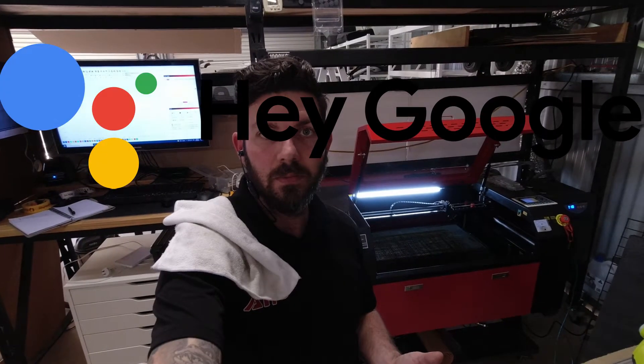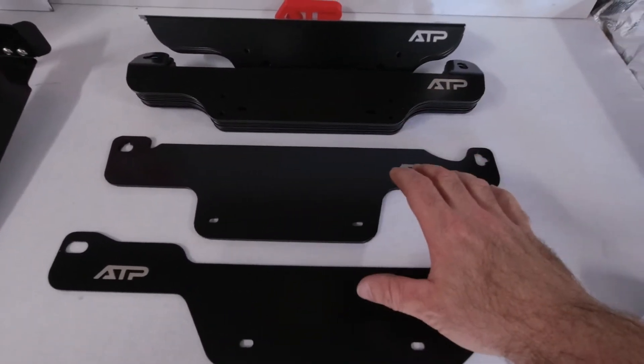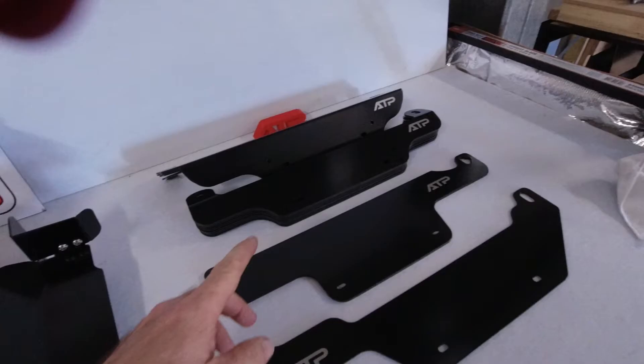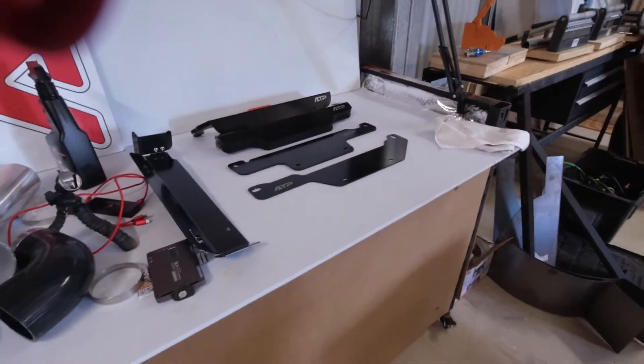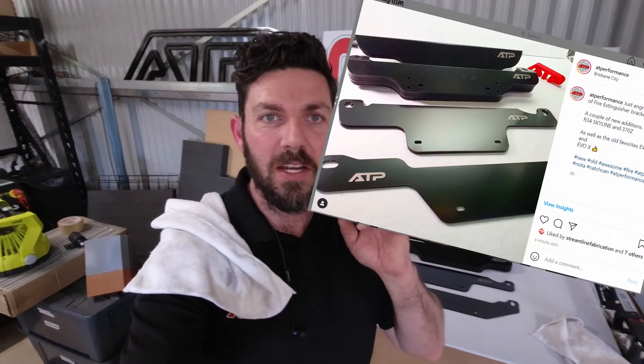Turn off the laser. R34 Skyline, 370Z, Evo 7, 8, 9 and Evo 10 — these Evo 7, 8, 9 ones are super popular for me. Done 10 of them today, should last me for the rest of the month. And I've just cleaned them up and taken a photo for Instagram.